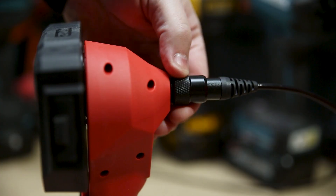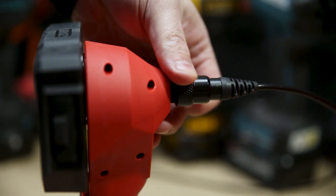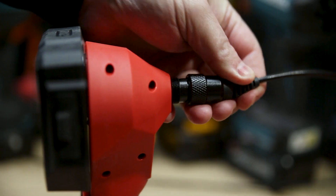A handy feature is Milwaukee's HeatSense — a temperature sensor and alert system — just to make sure you don't use the camera in an environment that's too hot for it. And should any harm come to that camera, it is removable and replaceable down the track.